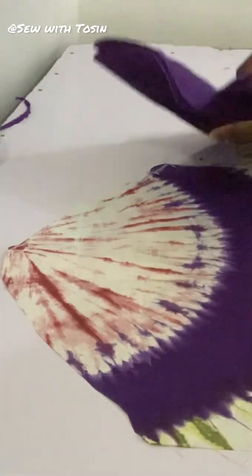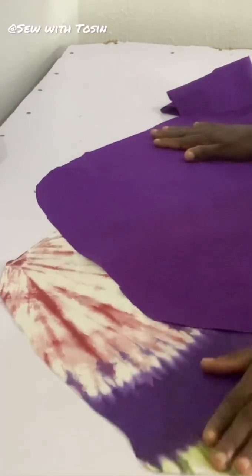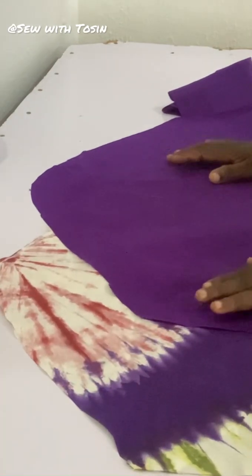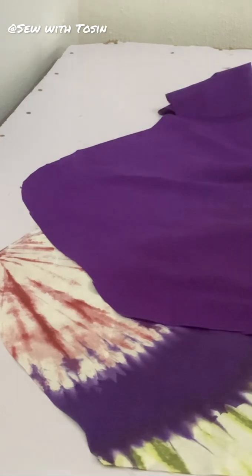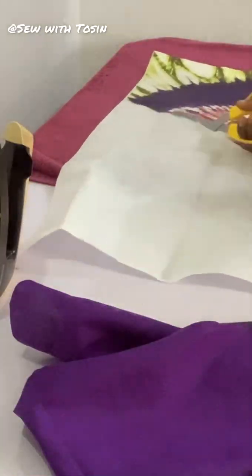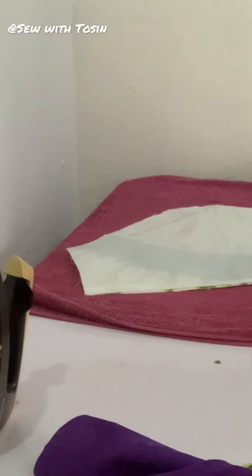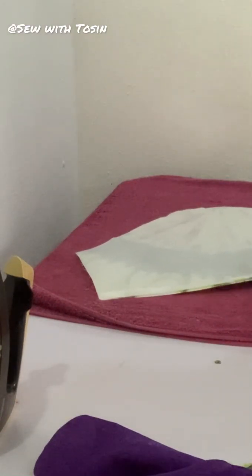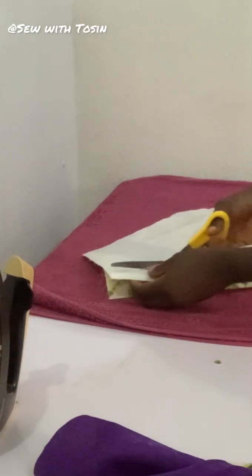The next thing I'll be doing is adding my interfacing. If you like, you can add interfacing on just the fabric, but if you want it very structured you can add interfacing on both the fabric and the lining. For my interfacing I'm using the hardest gum stay — the hardest gum stay is the best for this type of sleeve. I added it to both my lining and my fabric.